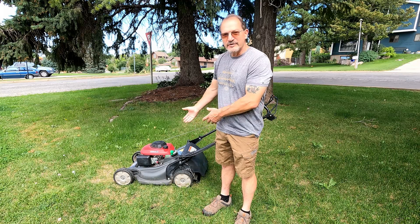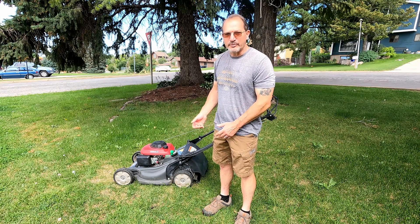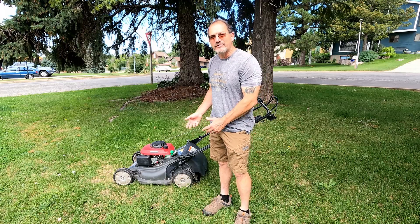Did your mower stop working? This one did. It doesn't start, it's leaking fuel, so we're going to tear into it and see what we can do to fix it.